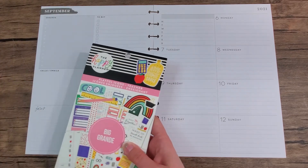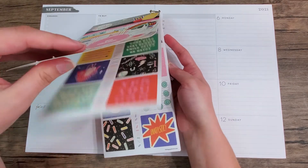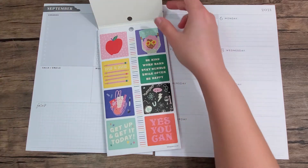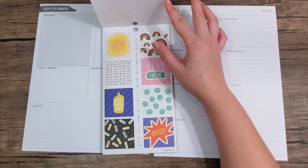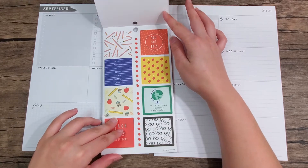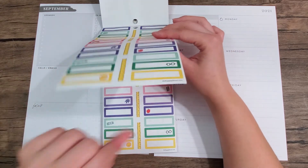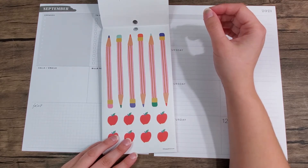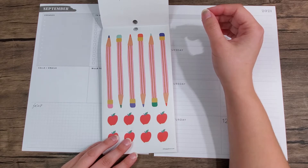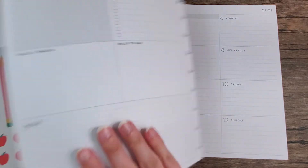I'm going to be using the Playful Icons sticker book because I haven't had a chance to use this one yet. I really haven't even had a chance to flip through it, to be honest. So let's just see what we have in here. You'll hear my kids in the background playing, like always. These are really cute. I like these pencils.